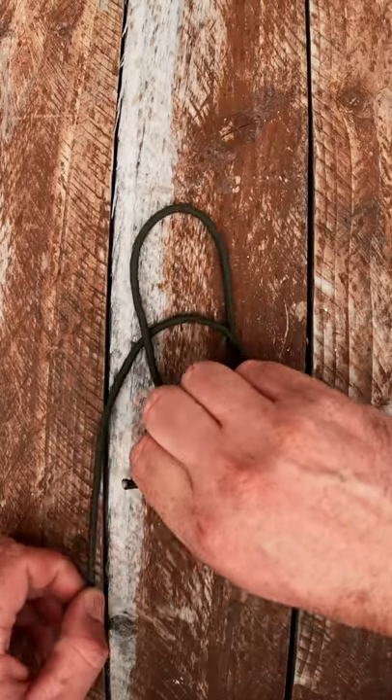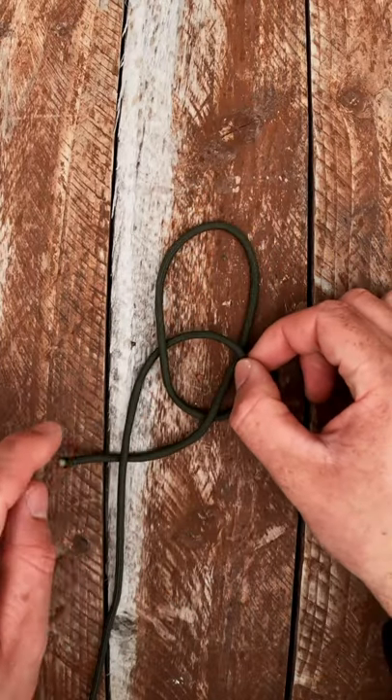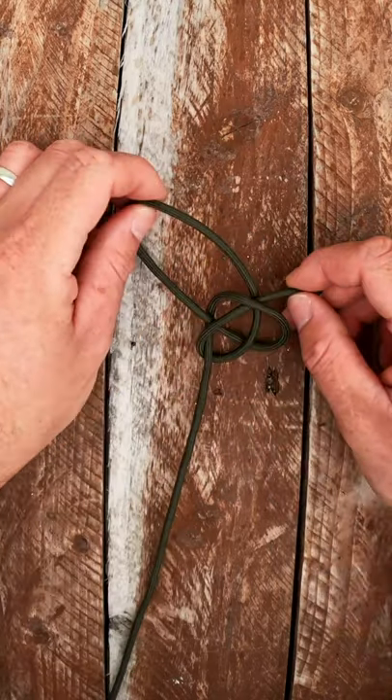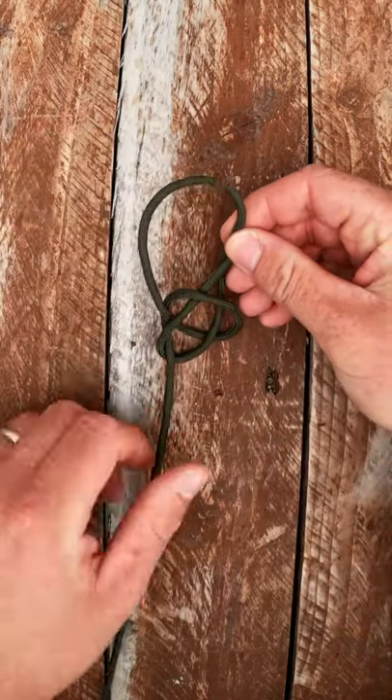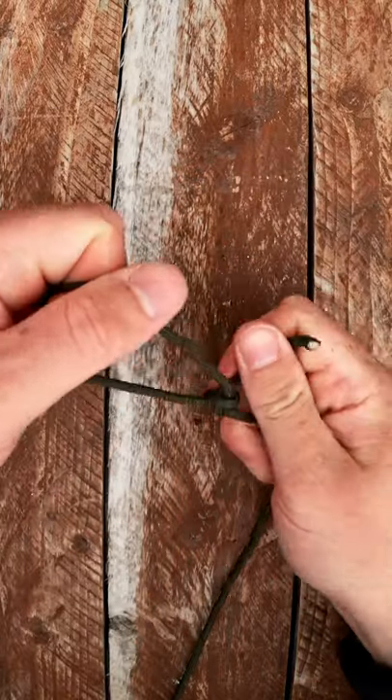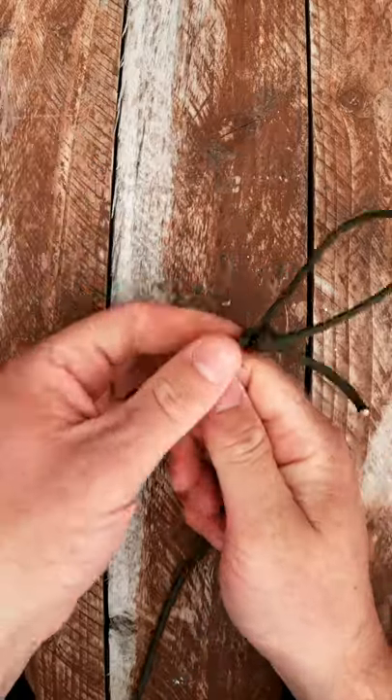Now bring your working end under the main line here and bring it back up through this loop. Hold those two together. Pull it down and cinch it all up. And that's it — that's your bowline knot.